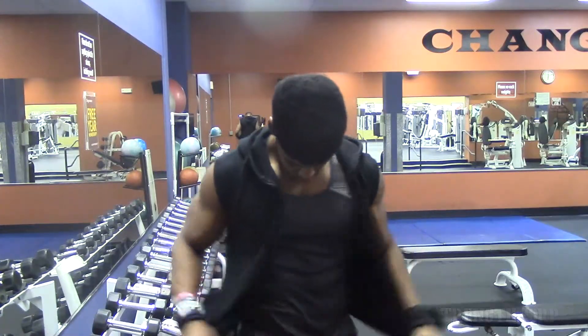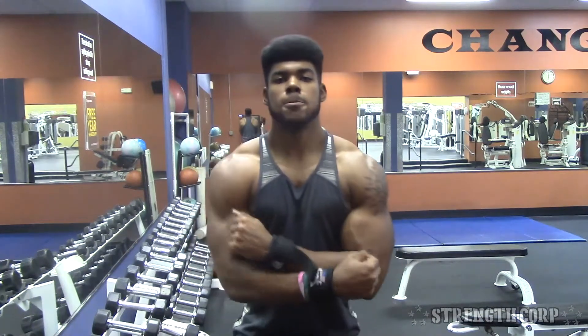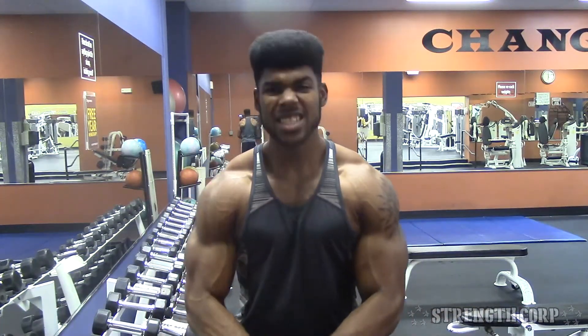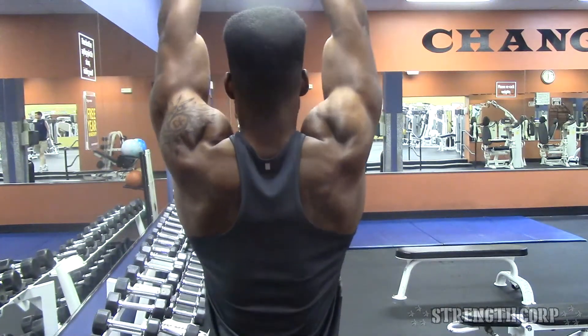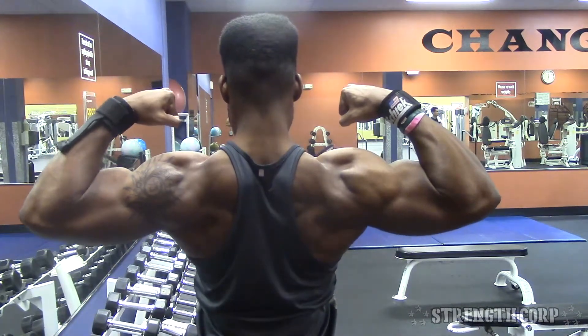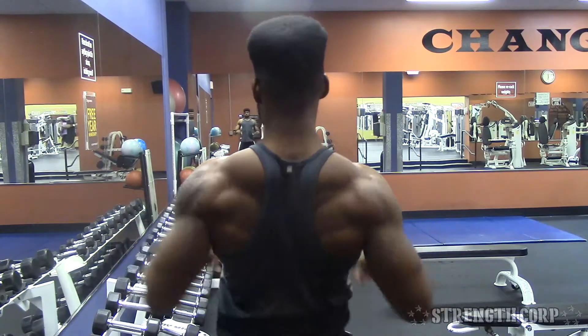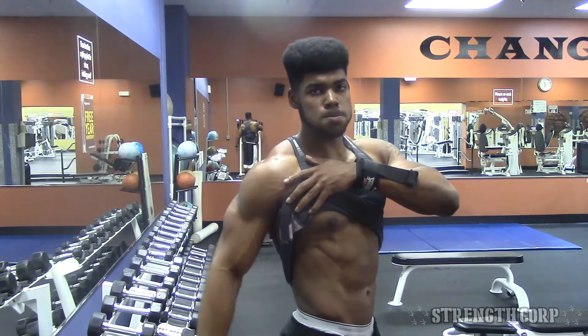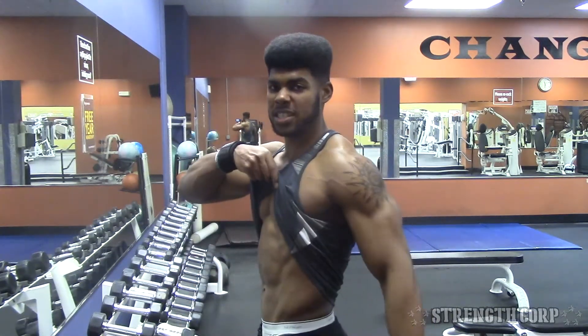I decided to do a little posing for you guys to show what I'm working with. Front double bicep — my lats and chest have definitely come up since my last bulk. My back game is always on point, probably my strongest asset. Side chest is looking good too. As for abs — warning, this is gonna be nasty — I'm still above 200 pounds, and if I get to 195 it's gonna be really nasty. My obliques are shredded, abs are pretty good, but I want them a little leaner.